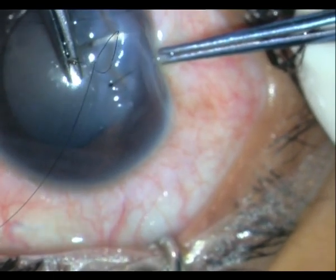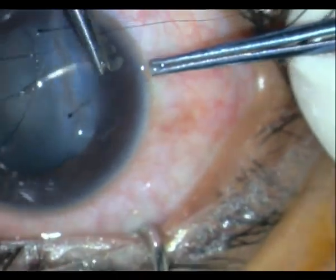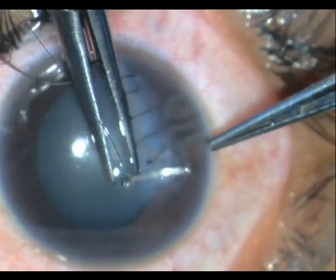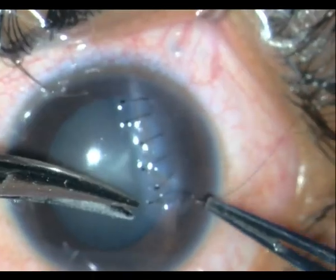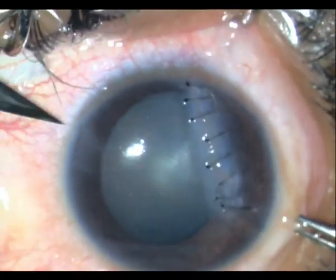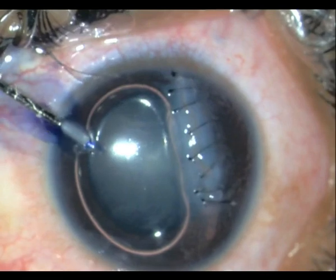As you suture, try your best not to lose the chamber and suture as atraumatically as possible. Once done, I go ahead and place a paracentesis wound and stain the capsule.